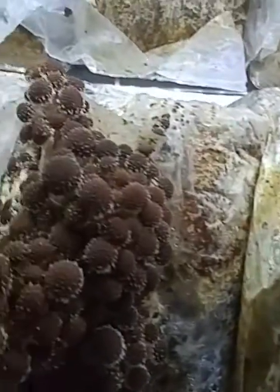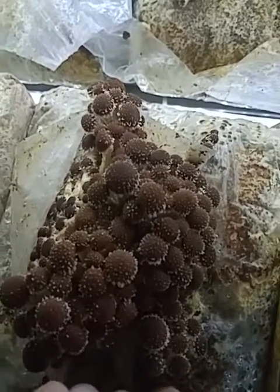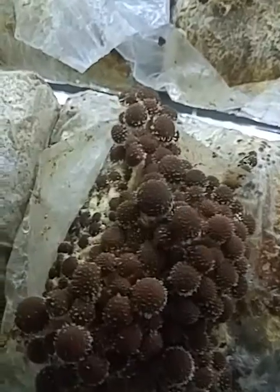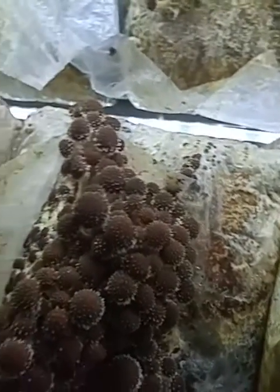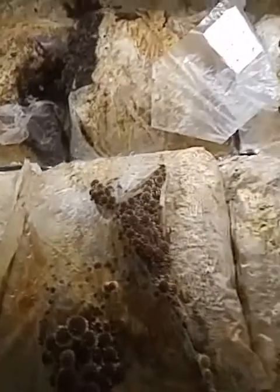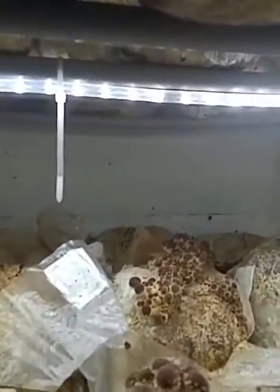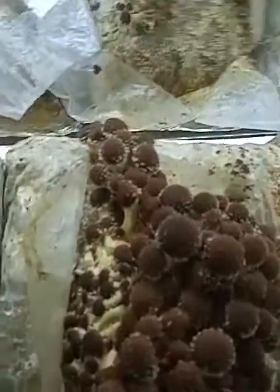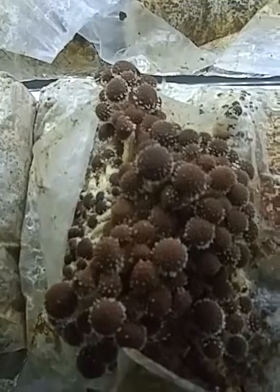Mushrooms, like people, breathe in oxygen. So when you cut a big X in the bag, they're going to grow out into this high oxygen environment. The other thing is that they really like light — they're phototropic. So here's the light, and they actually will grow out towards a higher light environment.